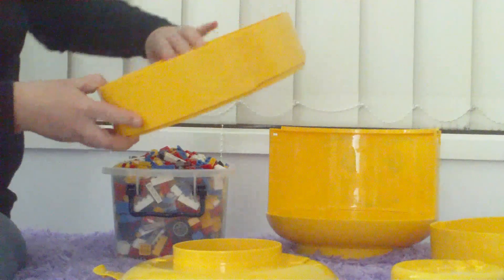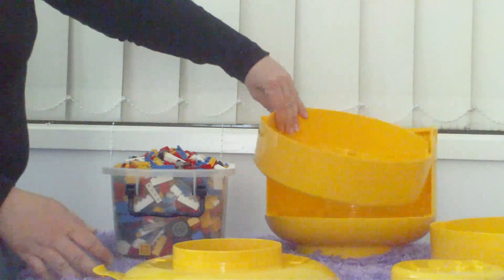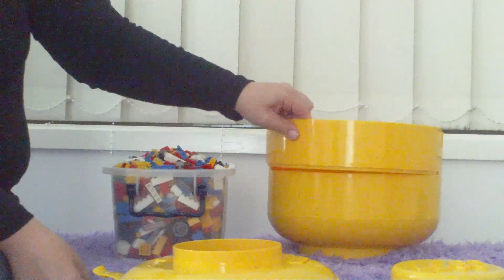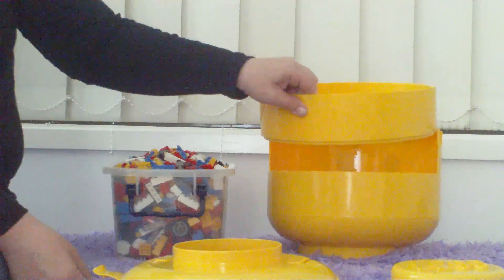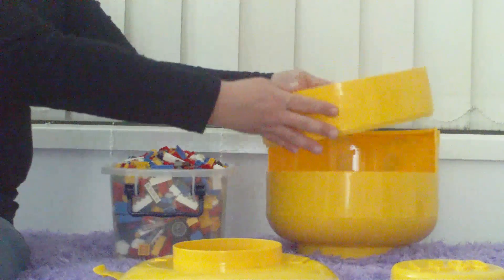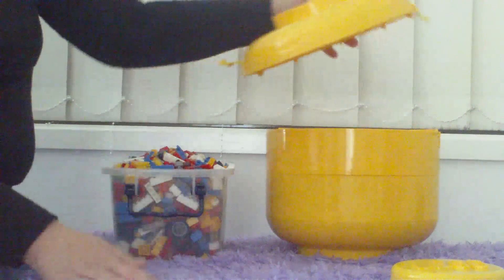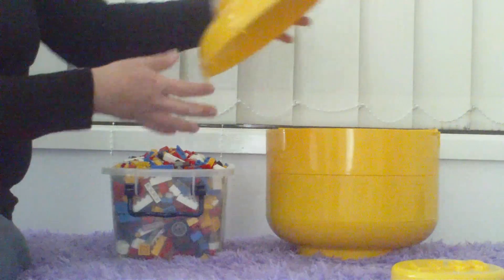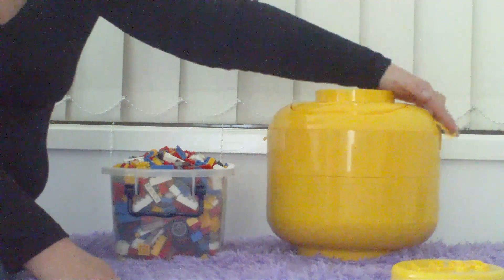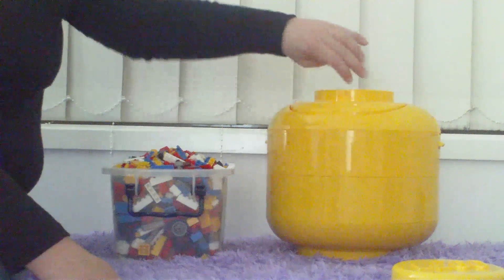The trays only go back in one way. The smallest hole one goes in first. Then the next one doesn't fit the other way, so they can only go in one way. And the lid — handle to the back — locks on. And then you've got your top.